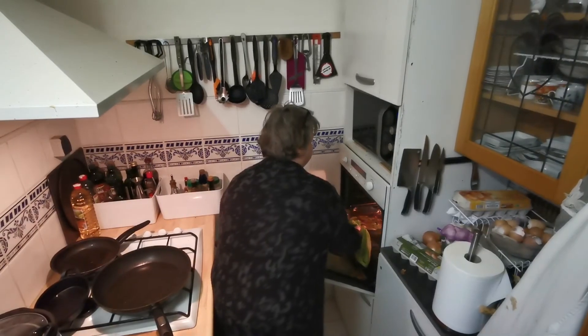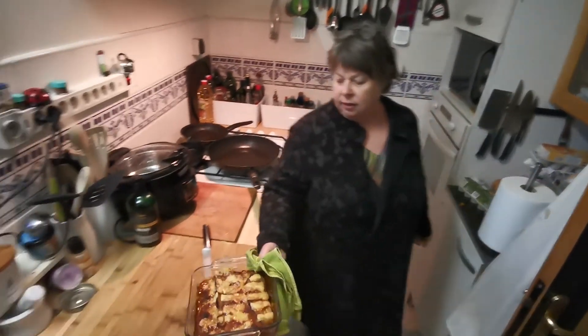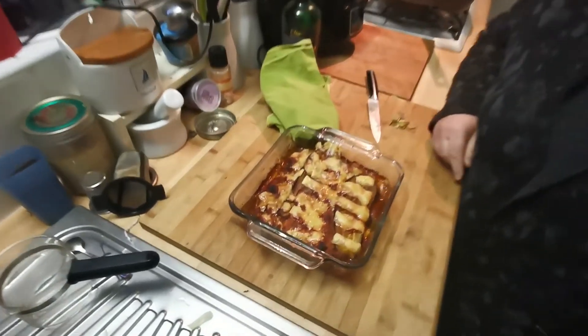This looks nice. This looks very nice indeed.